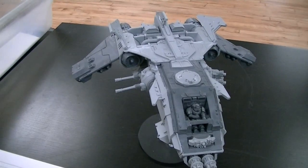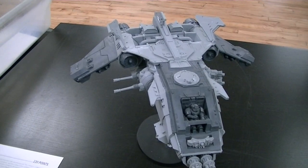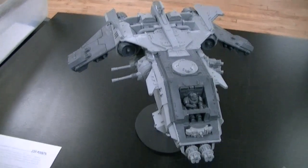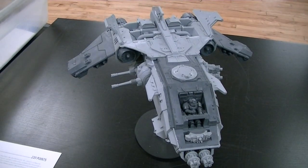Hey, hey, Blue Table fans. Today we're going to take a look at a Forge World piece called a Fire Raptor. It's relatively recently released. It is — the Storm Eagle. It's the gunship equivalent of the Storm Eagle.